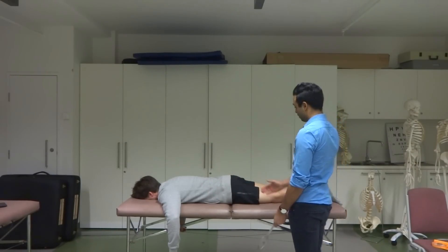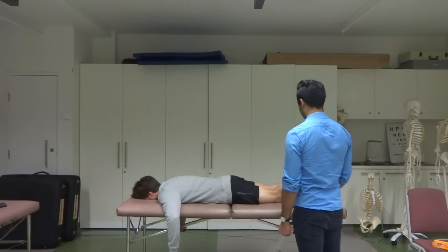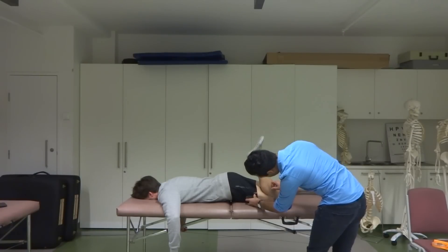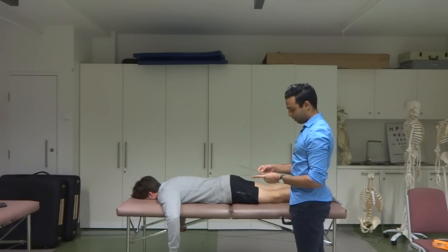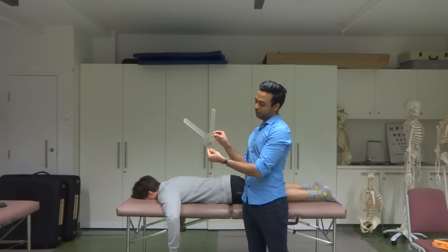Using those three landmarks, basically from this position, I'm just going to ask Jack to flex his knee as much as he can. When you're ready. Then using those three landmarks that I've identified, I'm going to take a measure here, pull that off, and just relax. Now I've got two values here — about 60 degrees and 120 degrees.